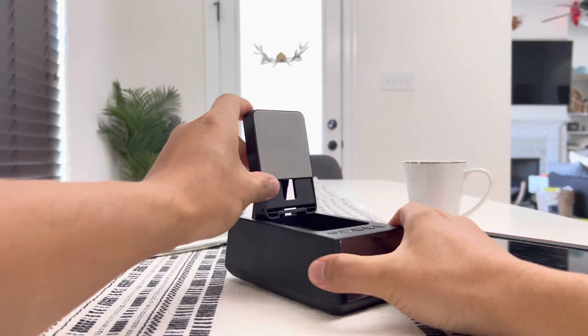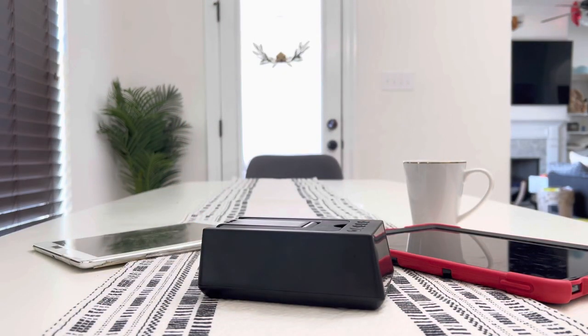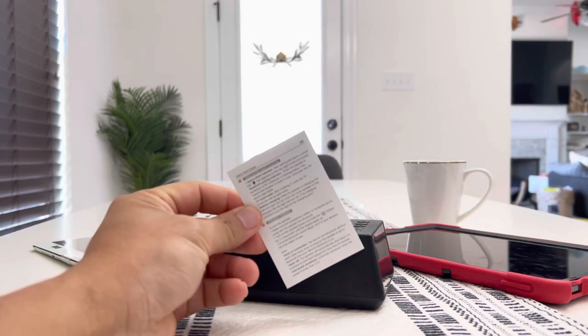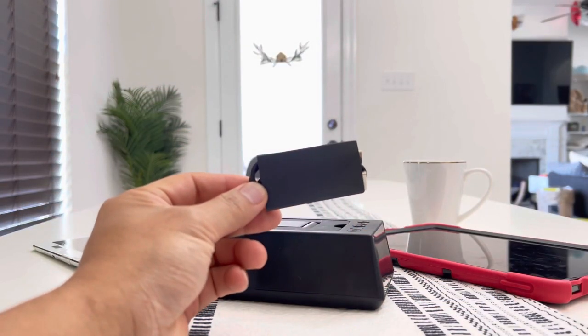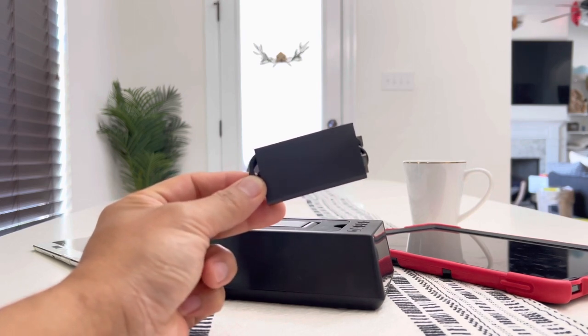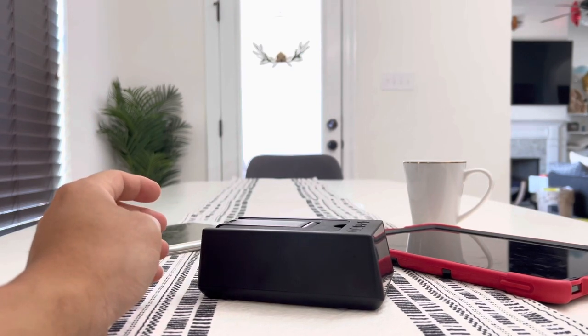This is what it looks like when it is delivered to you in the box. Inside the box you get the actual product itself, the instruction manual on how to use the alarm clock, the Bluetooth speaker, as well as the phone stand. And last of all, it comes with a charging cable — this is a standard USB 3 to USB-C, so it charges this product fairly quickly.